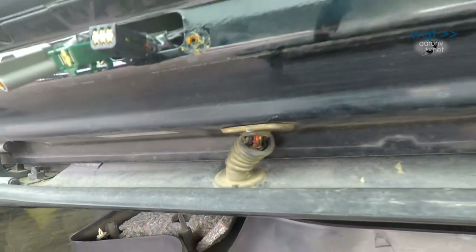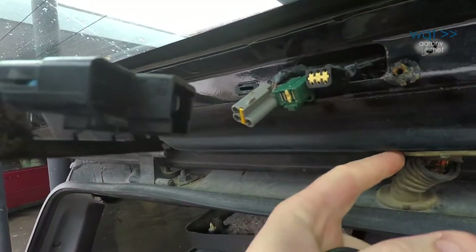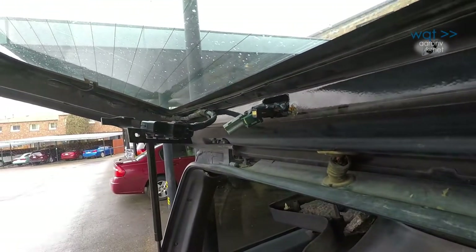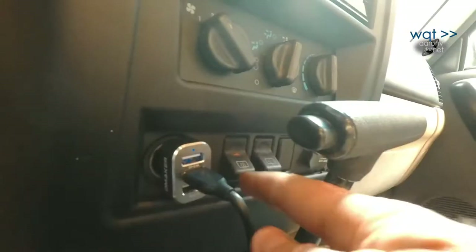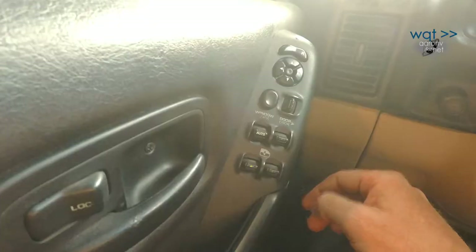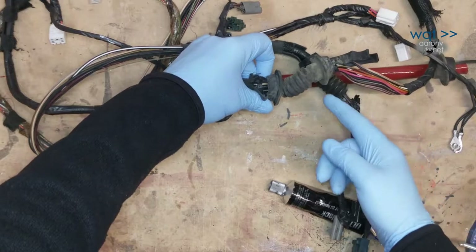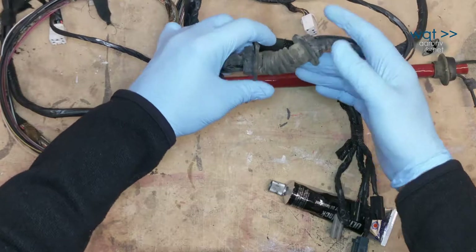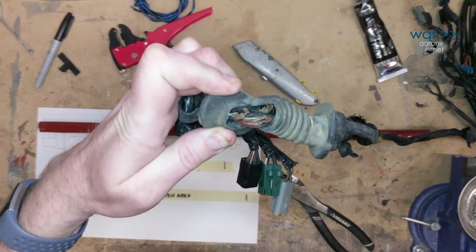If you have a 1984 to 2001 Jeep Cherokee, this may be an unhappy and familiar sight. As Chrysler updated and modernized the original AMC design for the XJ Cherokee, the lift gate became crammed with electrical accessories. Besides the obvious license plate light and door switch integrated into the latch assembly, your newer Jeep might also have a rear window defroster, a rear wiper, central locking, and a third brake light. Since the lift gate is hinged and can't carry any body grounds, that generally means at least two wires per device, resulting in a bundle of around 15 conductors.